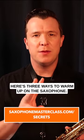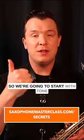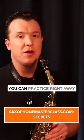Here are three ways to warm up on a saxophone. You want to break it down into tone, scales, and technique. We're going to start with tone by just doing a long tone. Here's a great exercise that you can practice right away.